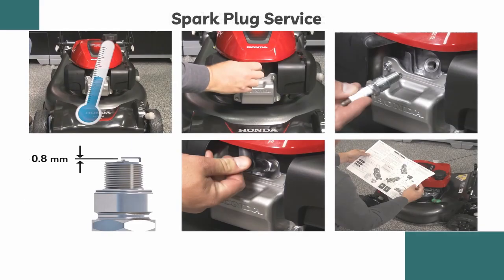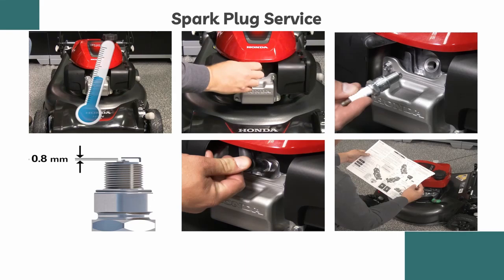Finally, the last step in maintaining the lawnmower is servicing the spark plug. Regularly inspecting the spark plug is essential for peak engine performance. Allow the engine to cool before removing the spark plug. Disconnect the spark plug cap and use a spark plug socket and ratchet to loosen and remove the spark plug. Inspect it for wear or damage. If the plug is in good condition, check the spark plug gap, which should be between 0.7 and 0.8 millimeters. Adjust if necessary. Carefully install the spark plug by hand, tightening it to 14 pound-feet without over-tightening. Reinstall the spark plug cap.